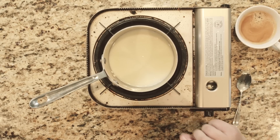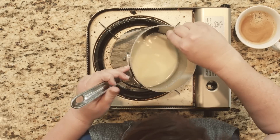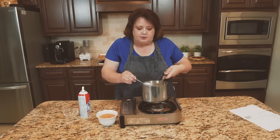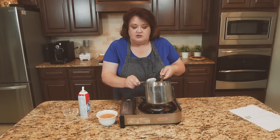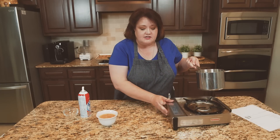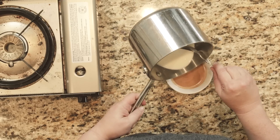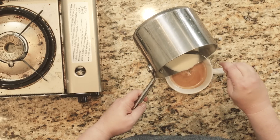We have heated up our milk and our white chocolate chips together. This has gotten a little bit thicker, as you can see. Now we're going to pour a little bit of this into our coffee. You can pour as much or as little as you like — it really depends on what you enjoy. So I'm going to pour some of this in.